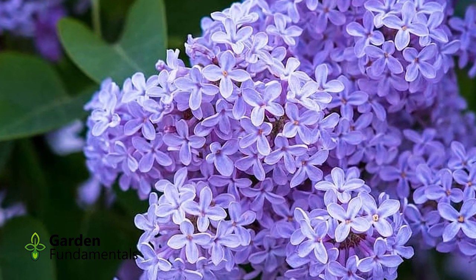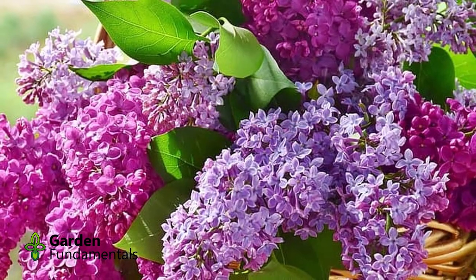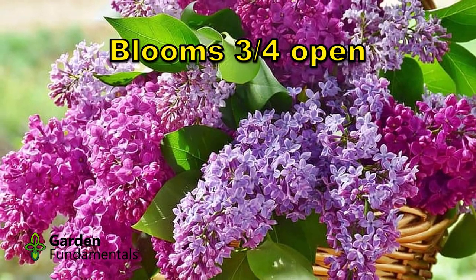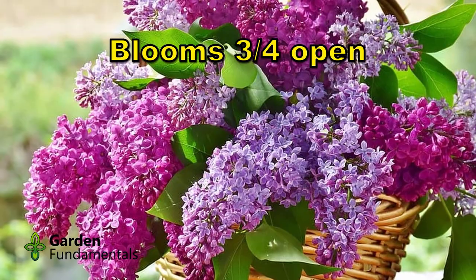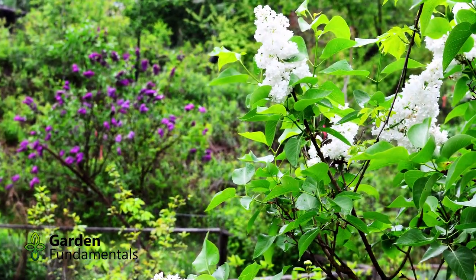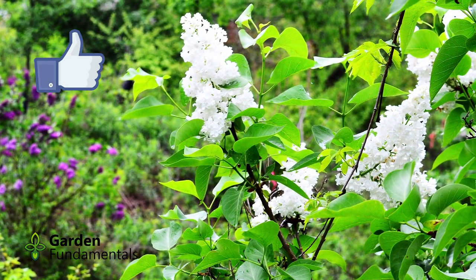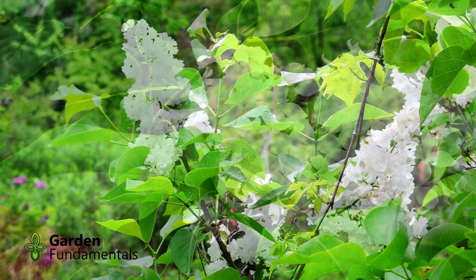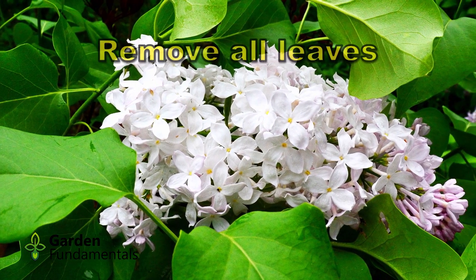When you're looking for blooms to cut, try to pick the lilacs when about three quarters of the blooms are open. The tip of each flower cluster should still have closed buds, but the flowers towards the bottom of the stem will be fully opened. The reason for doing this is that lilacs don't really open anymore once they're cut. But if you wait until all the flowers are open, the ones at the bottom are getting too old and will drop off, and the stem tends to droop more by that point.